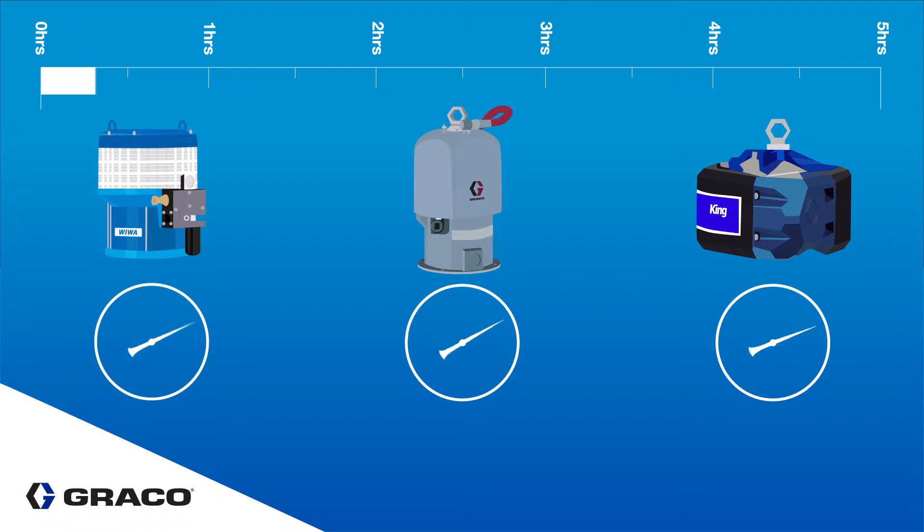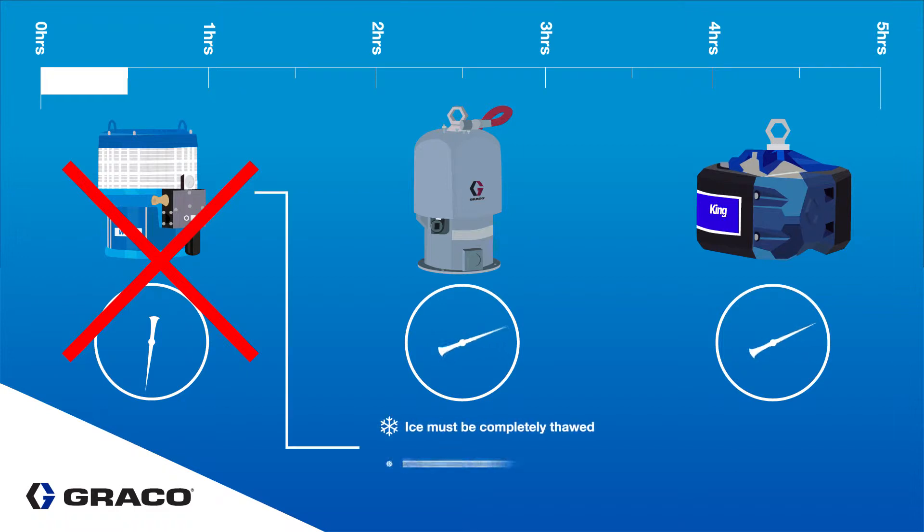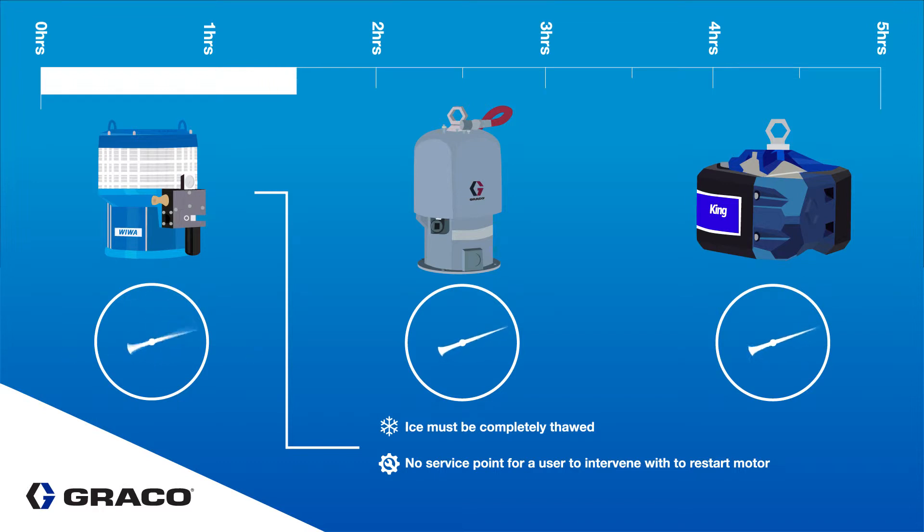At 33 minutes, the Wiwa stopped due to icing. The team tried everything to manually restart the Wiwa but found it took 20 minutes to an hour to get it started again.